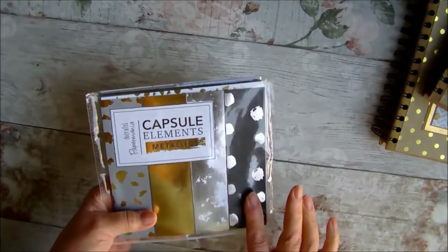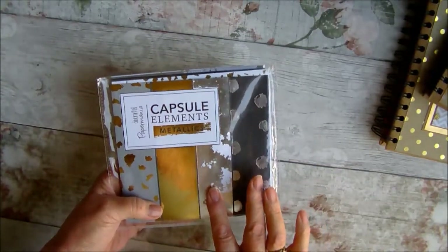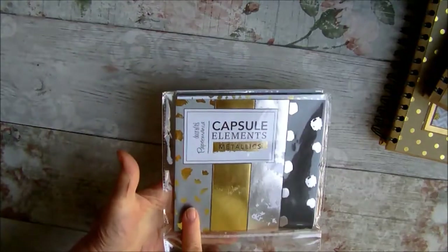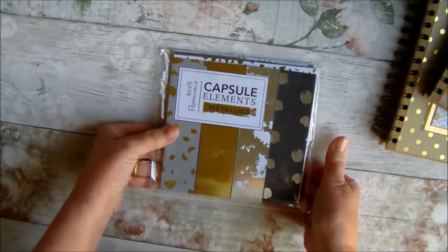They come in black and silver, black and gold, silver and white, grey and gold, and gold. And they are actually very pretty, but I've had them in my stash for a long time so I needed to use them up.